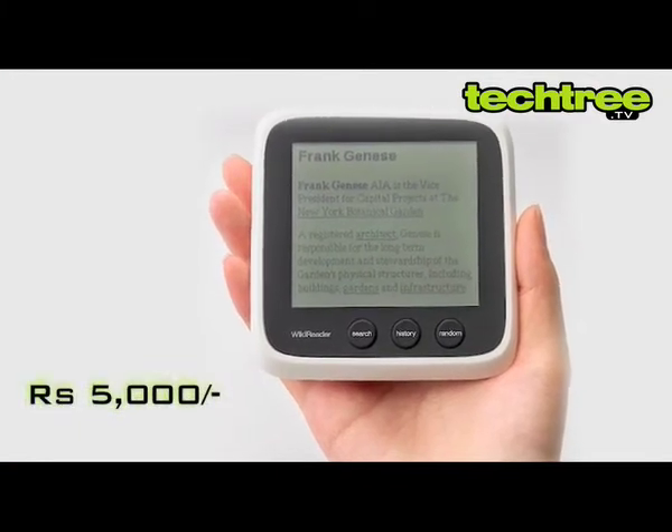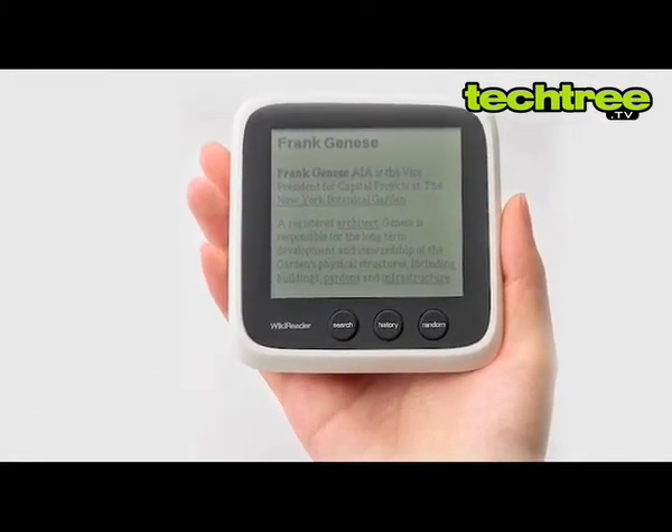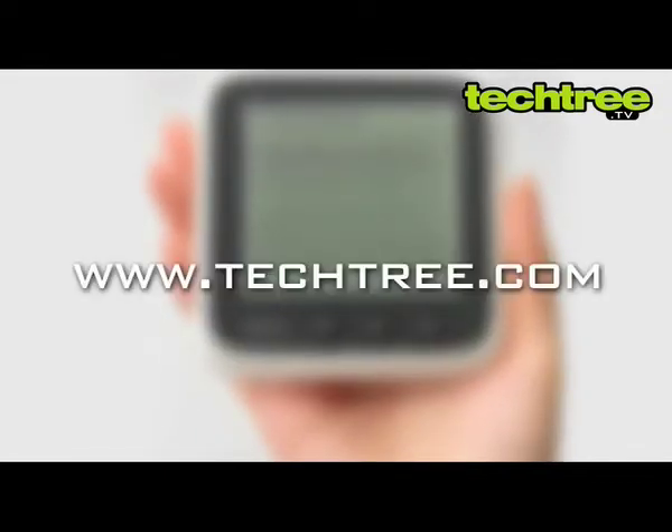Priced at Rs.5000, the device also supports the free Gutenberg project, but for that you'd need at least a 16GB card. For a full review of the device, visit TechTree.com.